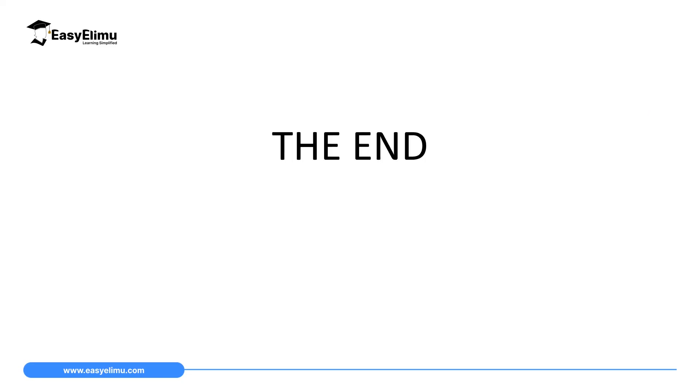That marks the end of our lesson today. In the next lesson we will discuss force on a conductor carrying current.